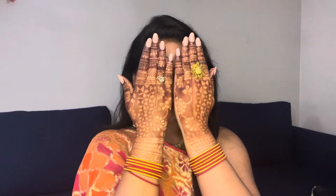Hi lovely ladies! First of all, happy Karwa Chauth! Happy shopping season! Today I will share a very simple make-up routine that you can do for Karwa Chauth.